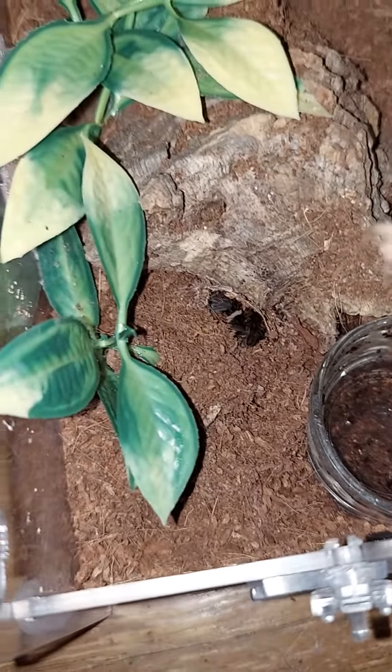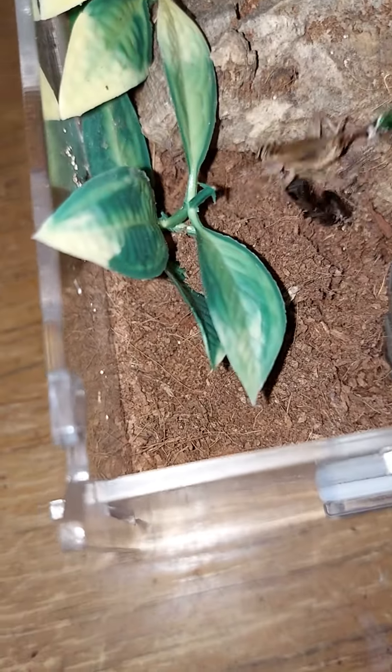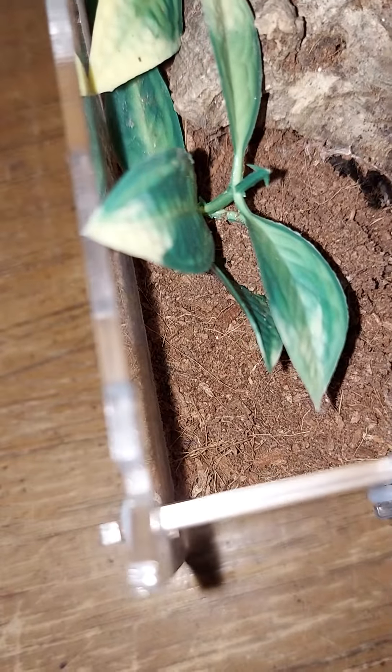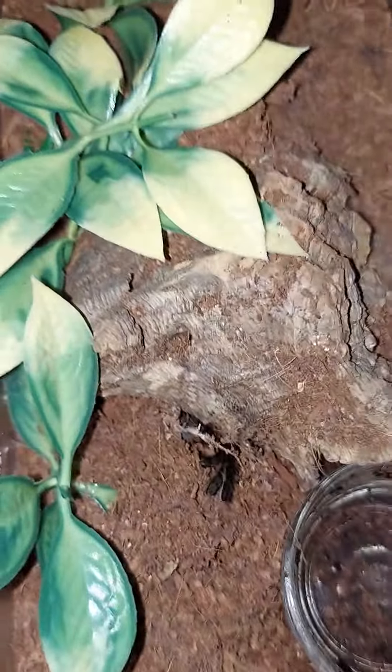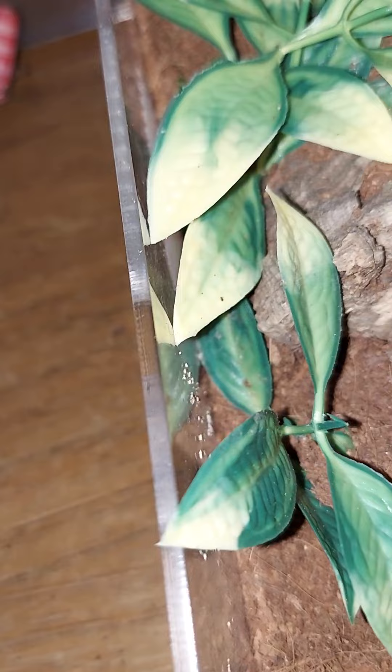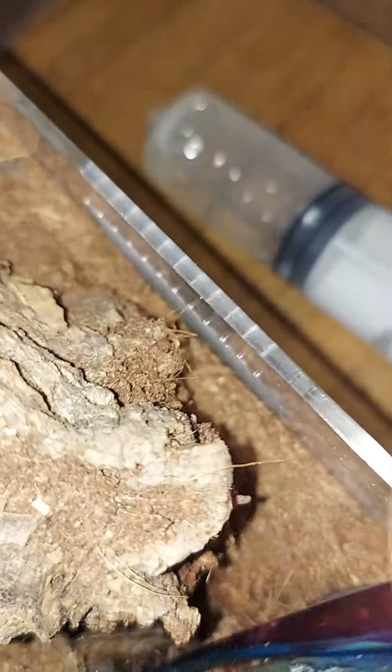My girl Innovindyl is peeking out — I think she's hungry. Or is that a molt? I think that might be a molt. Let me put the cricket back. Yep, that is a molt. She's not peeking out; she's molted. All right, girl, very good.